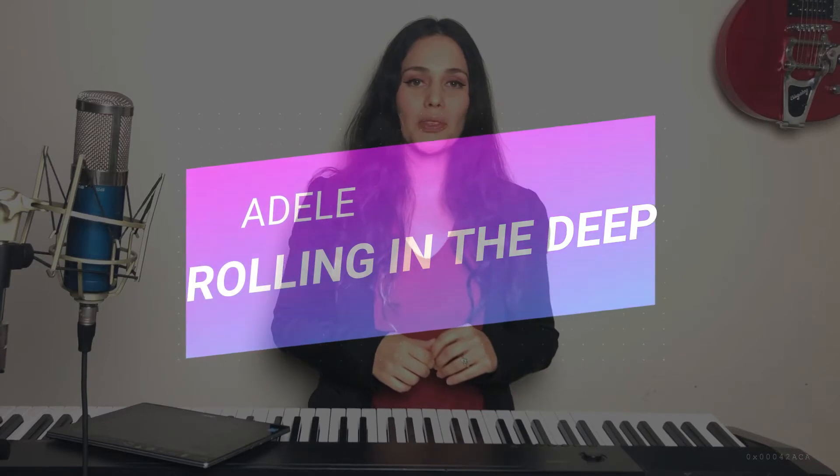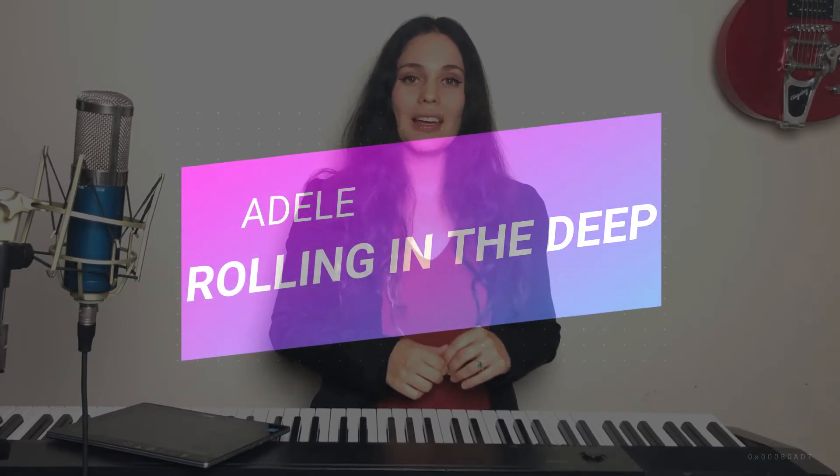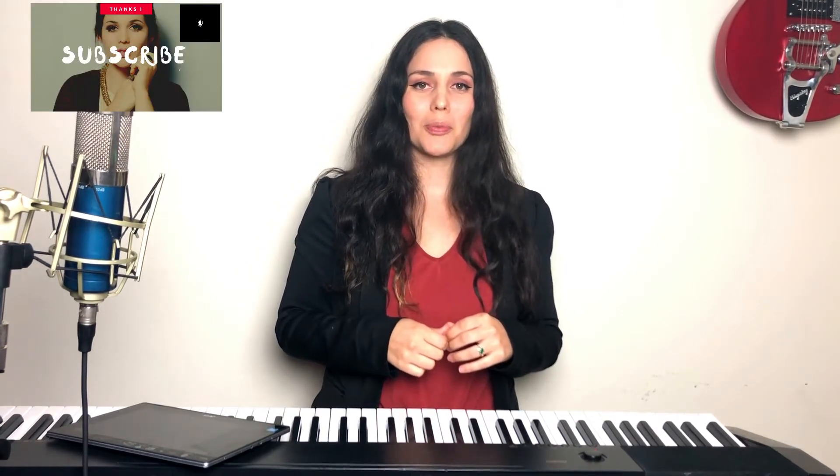Hello singers and welcome back to MeliMusicLessons.com. My name is Meli and today we're going to do a breakdown of 'Rolling in the Deep' by Adele — one of my favorite songs. Don't forget to subscribe to my YouTube channel as I bring you new warm-up exercises every week, and thank you for sharing all these videos — it means a lot to me.